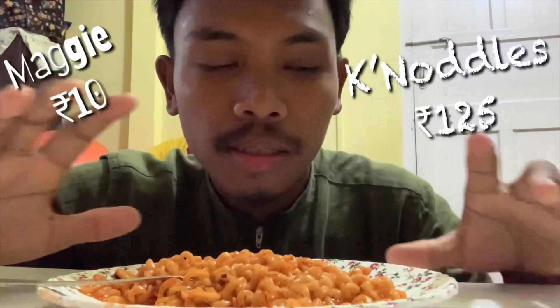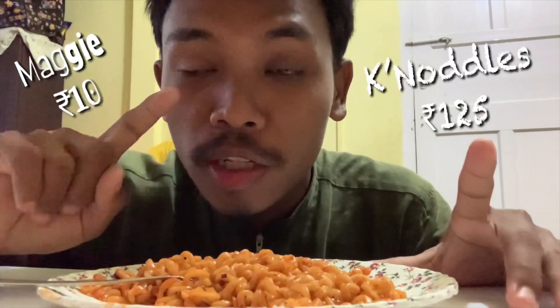Guys, let's check the difference between 10 rupees Maggie and this Korean noodles — 125 rupees. Let's see which one is better.